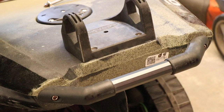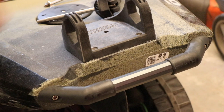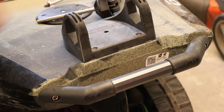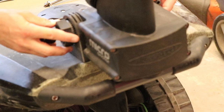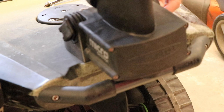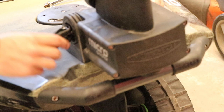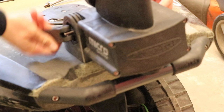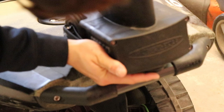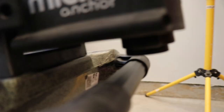Now what you're going to do is take your power pole and just mate it right up, nice and tight. There we go. You can see they made it close enough to where the pole doesn't exactly touch.